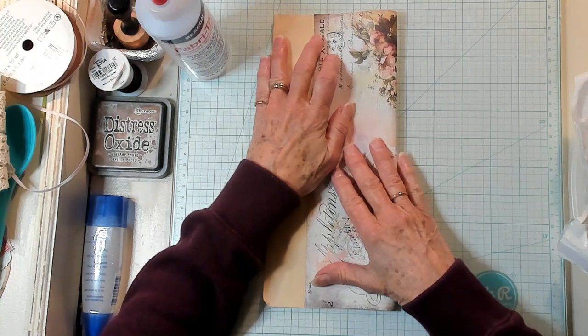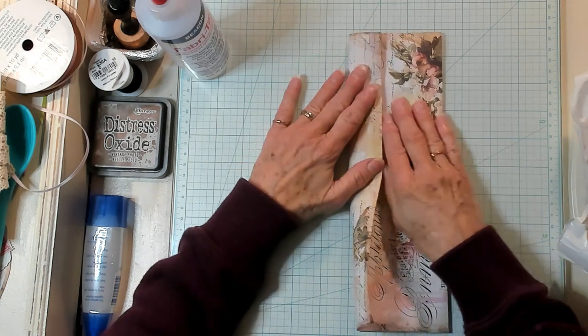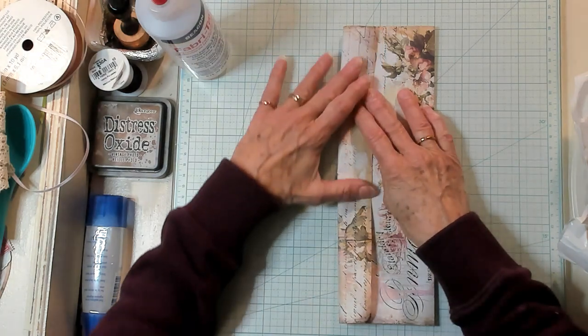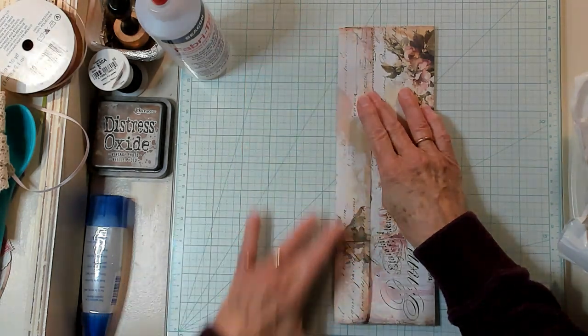So an inch and a half this way. There we go. And then we're going to take this flap and we're going to fold it down. This is going to be the flap of the envelope. This is a very simple little process here, but you know I don't do anything very complicated. Just like that.